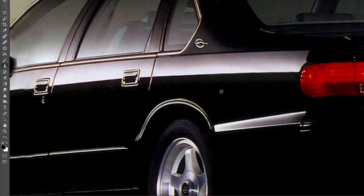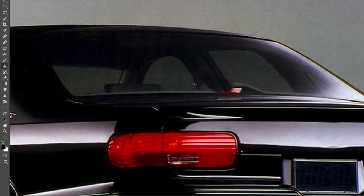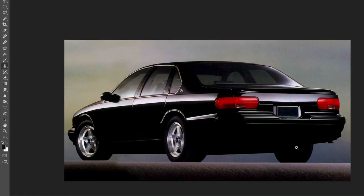The 90s Chevy Impala SS was a car from a time when the recipe for a performance sedan was a lot simpler. It entailed taking a massive rear-wheel drive sedan and fitting it with a naturally aspirated V8 and an automatic transmission.